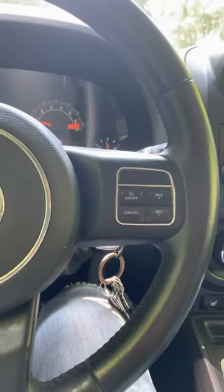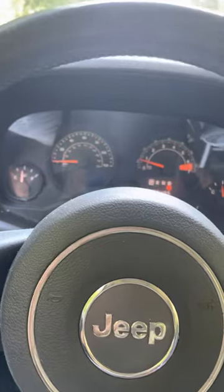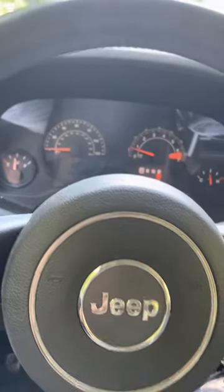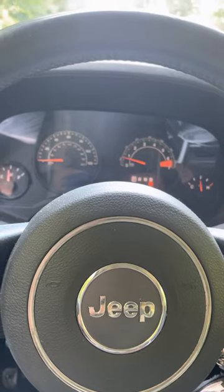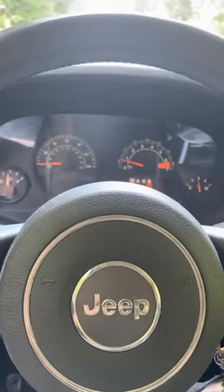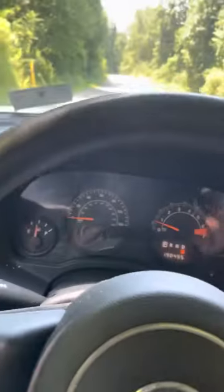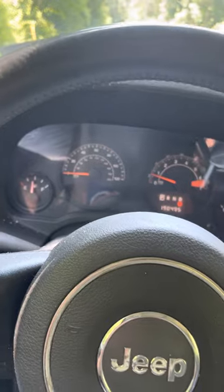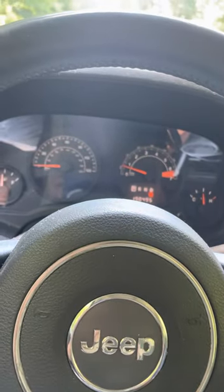Alright guys, so today I'm going to show you a simple little fix for the 2014 Jeep Patriot. I recently changed the thermostats in it, and after I got everything put back together, it wouldn't start for a while. It would turn over, but it wouldn't start. I'd let it set for a while thinking maybe that might have had something to do with it. But no, that wasn't it, because after it started, it would run for about 15 seconds and then shut off, just die completely.